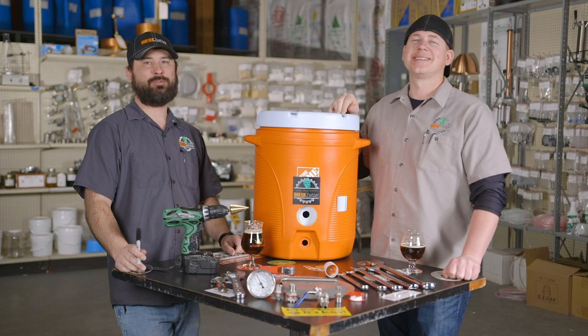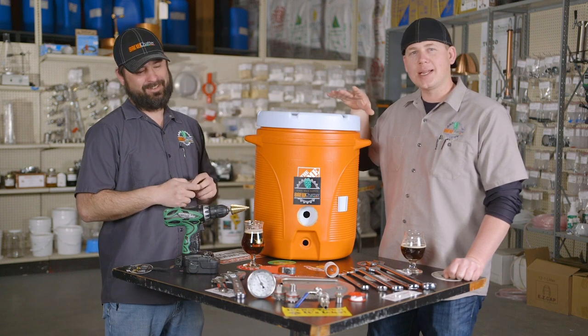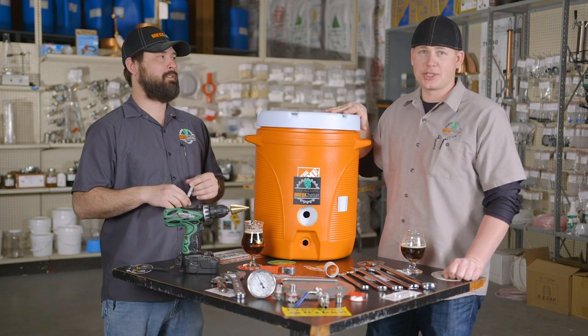Hey everybody, I'm RJ with Brew Chatter. I'm Josh. Today we're gonna show you step-by-step how to modify your 10 gallon igloo cooler as a mash tun.